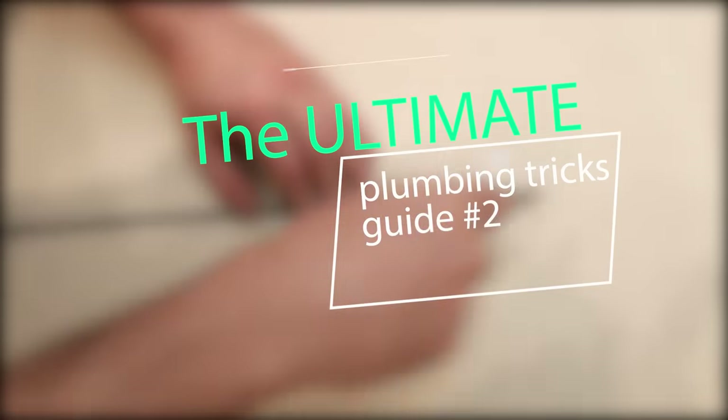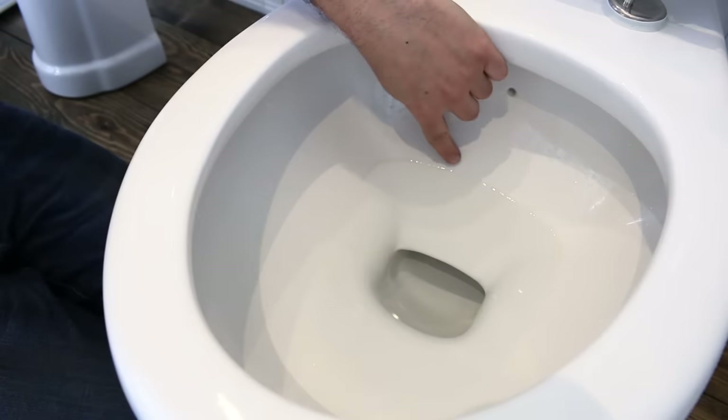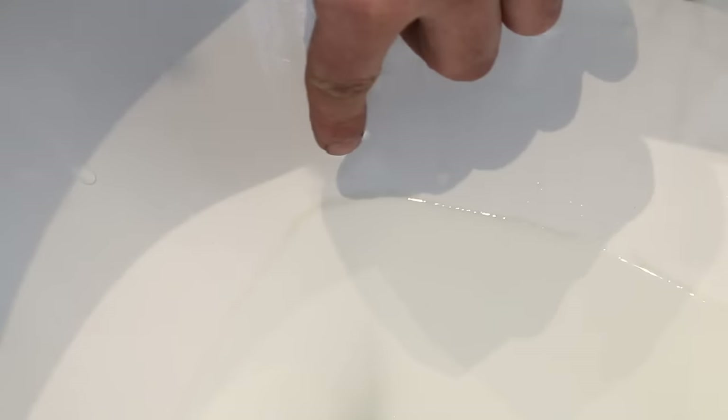What's up guys and welcome back to another plumbing tricks video. If the water coming in your house is harsh, you might have had this problem happen to you already.